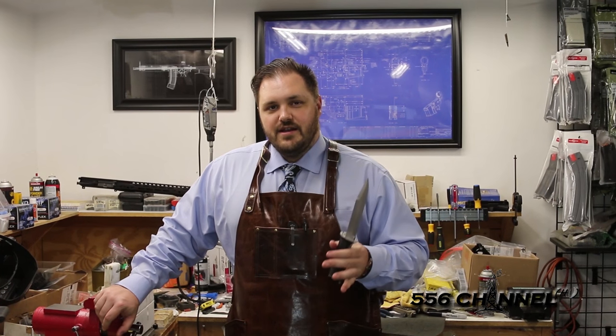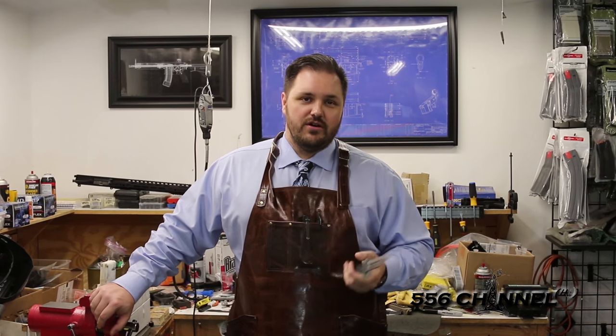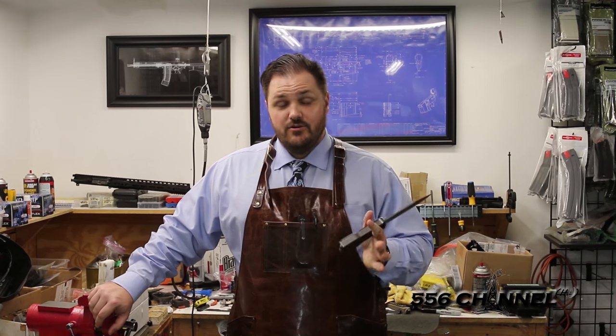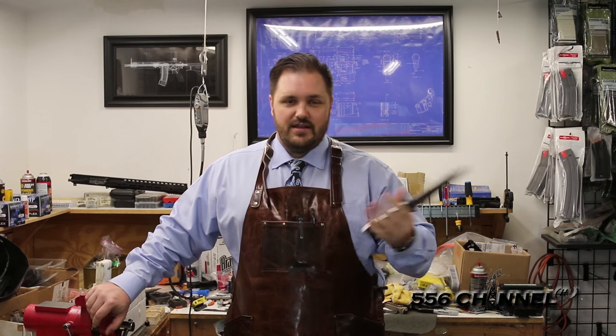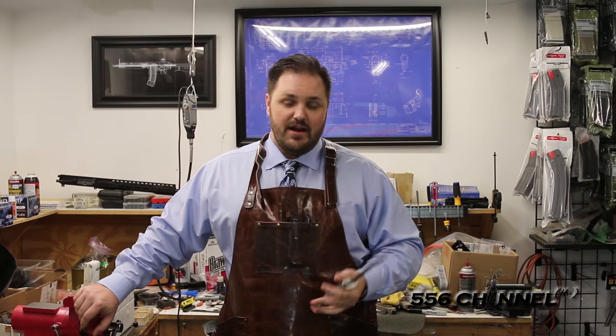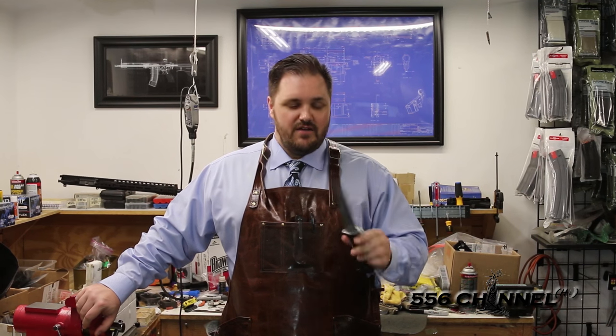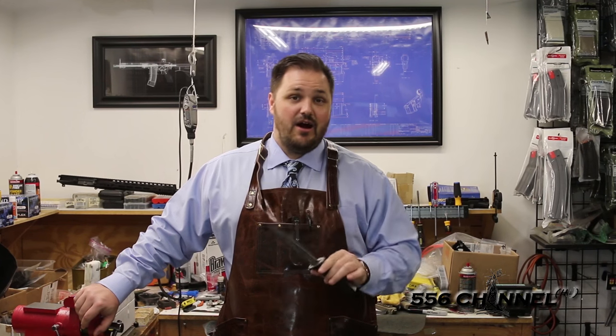How's it going guys? I'm Andy from Engage Armament. Not too long ago there was a video floating around that was very popular on the internet regarding the Arsenal knife gun, and we got dragged into that. It was actually a video that was done in our shop. I wanted to make another video that better explains what the gun is and how it works.